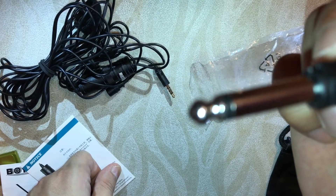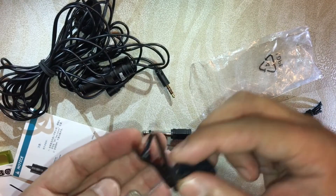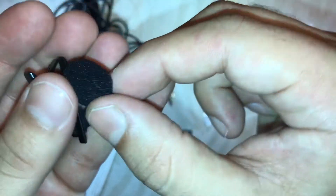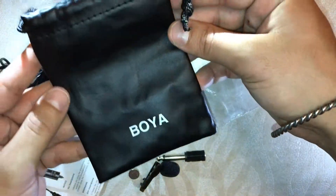There are three things we're getting. First, this adapter so you can connect the mic with a DSLR or camera — it can be attached to any camera. And this clip, which you can clip on your shirt or t-shirt so that no one can see which mic you are using.